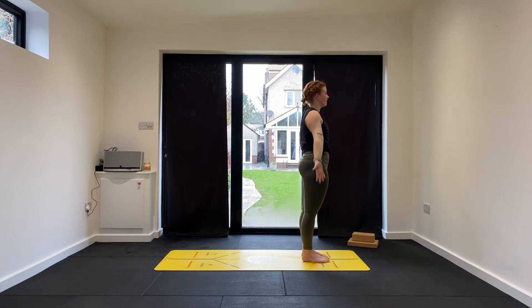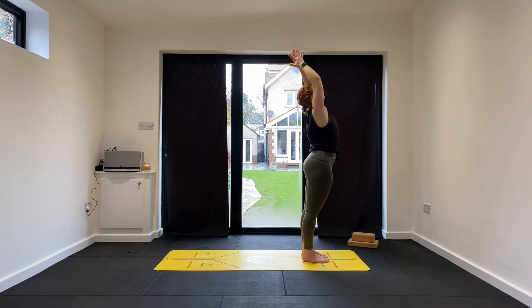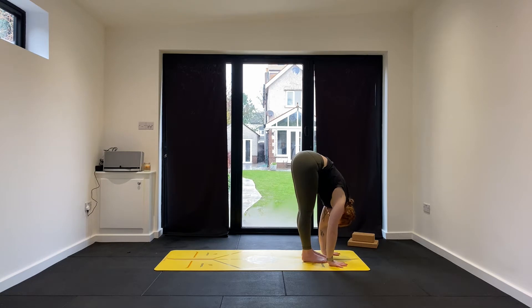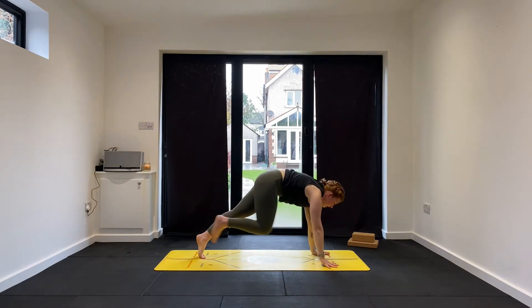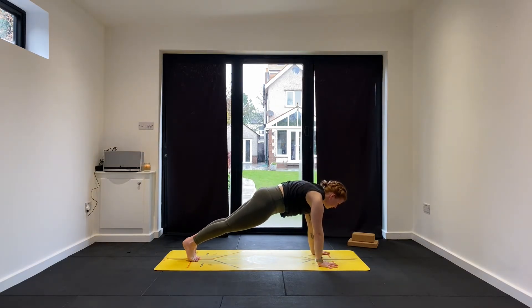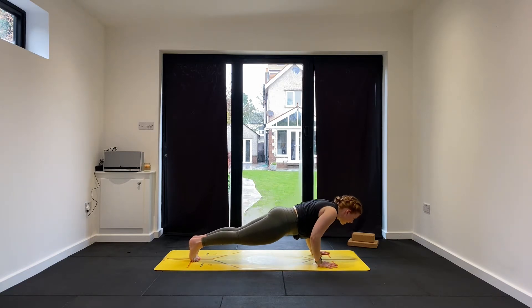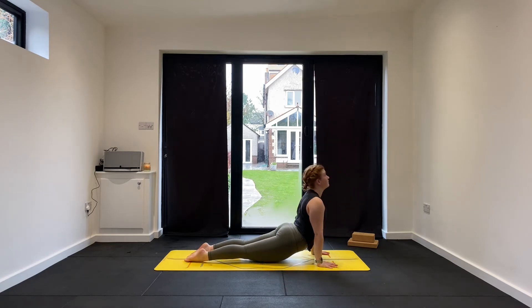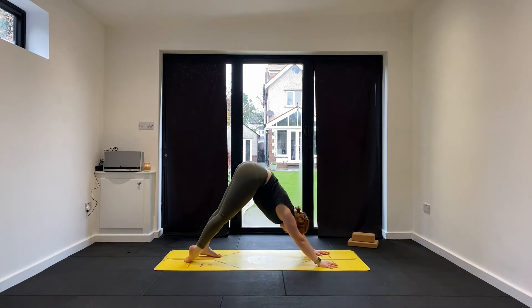Second round. Breathe in — Urdhva Hastasana, full body stretch, reach up. Exhale, hinge and fold forward. Inhale to flat back. Exhale, step back on the left foot then the right. High plank — keep those fingers spread. Breathe in. And if it's in your practice, full Chaturanga; if not, knees, chest, chin. Lift into upward facing dog, or high cobra. Exhale, downward facing dog.